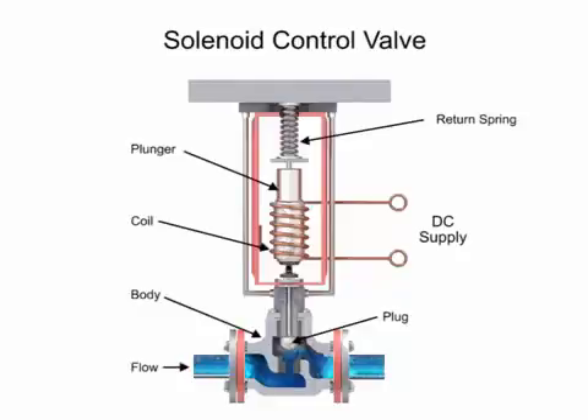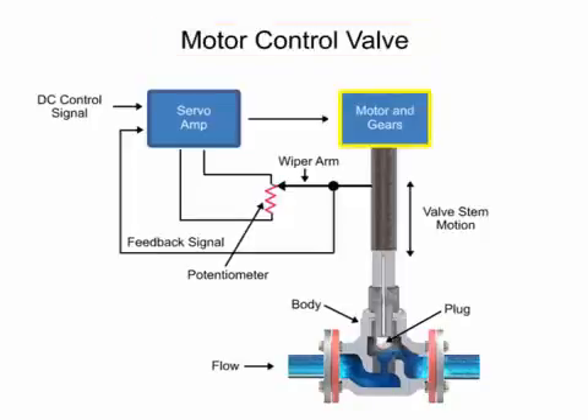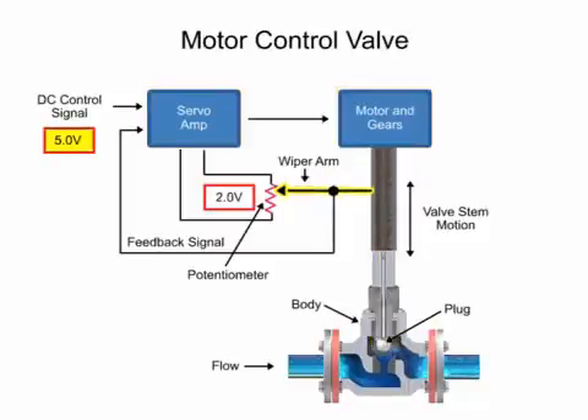Another method for variable valve positioning uses a motor and is referred to as proportional control mode. Using a gear motor attached to the valve stem, a servo amplifier provides a DC control signal that moves the valve to the desired position. Feedback is achieved with a wiper arm attached to the valve stem, which sends a signal back to the servo amplifier. The servo amplifier drives the motor until the control signal is equal to the feedback signal.